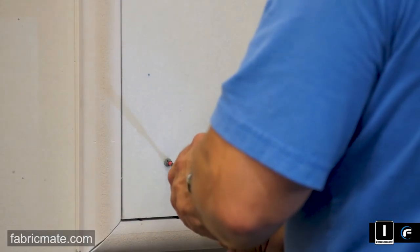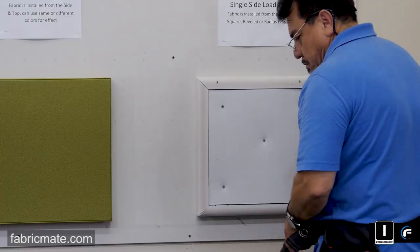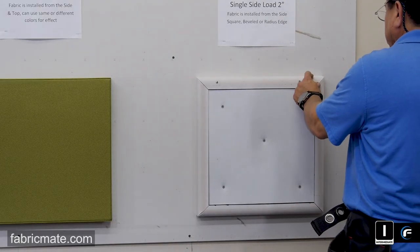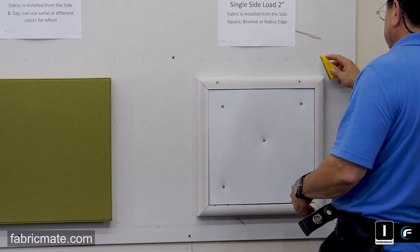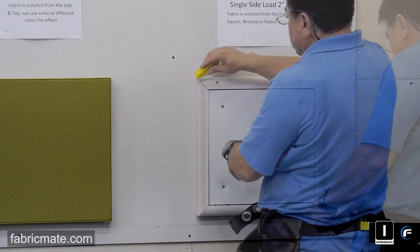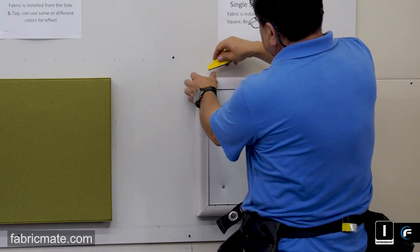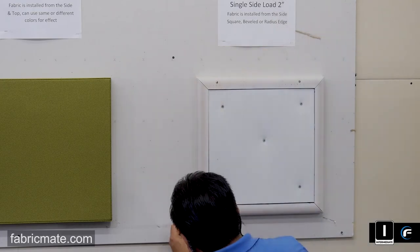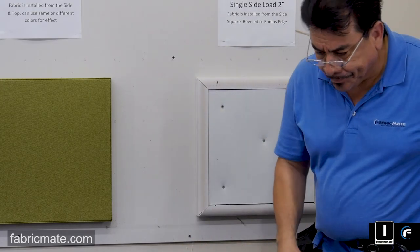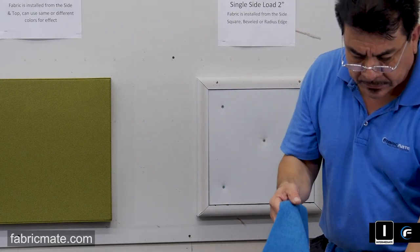It's environmentally safe and friendly for people and pets. So there you have it — MaxLine single side load 2 inch up. Take the sanding block, as always, to make sure the edge has a nice clean finish, making sure there's nothing that's going to protrude or show through the fabric. Take a few minutes to look at your mounting frame to make sure that the MaxLine or whichever profile you're using is sanded and ready to receive the fabric finish.